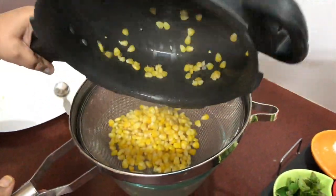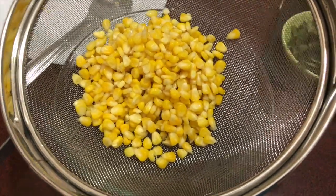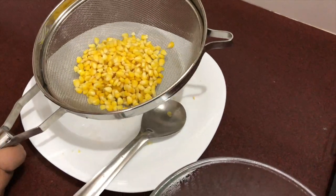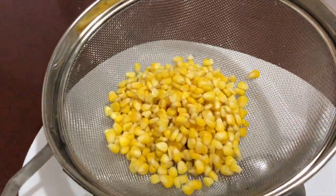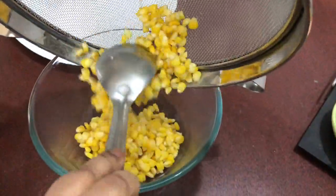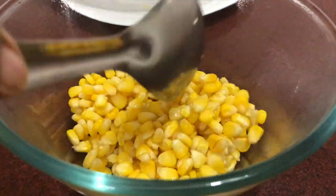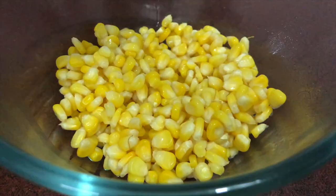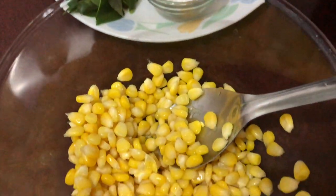Friends, you should always remember one point here. Crispy corn means the outer crust of the corn only should be crispy. Deep inside, the corn has to retain its softness and sweetness. Here we should mix all our ingredients when the corn is hot. See how well our corn is boiled.